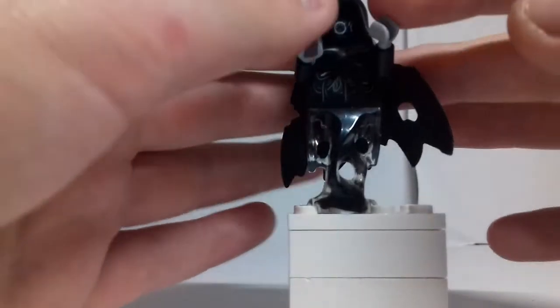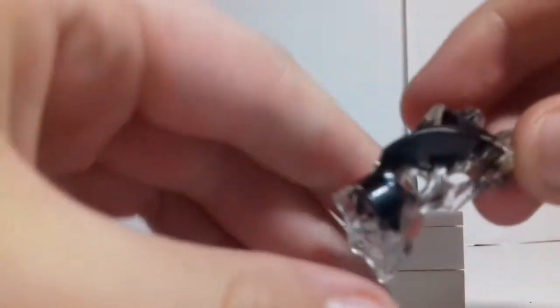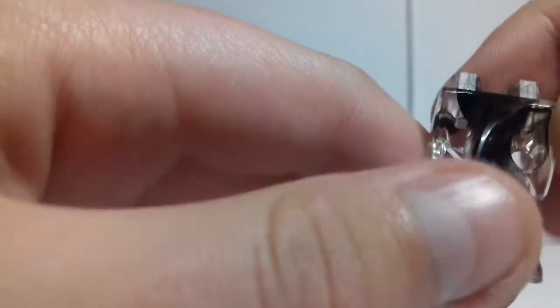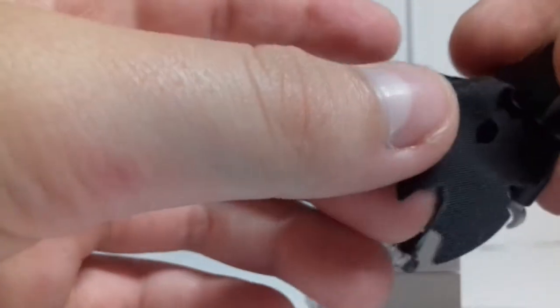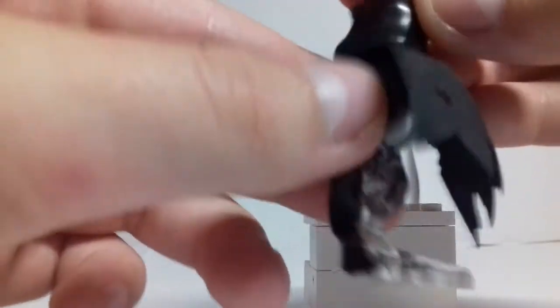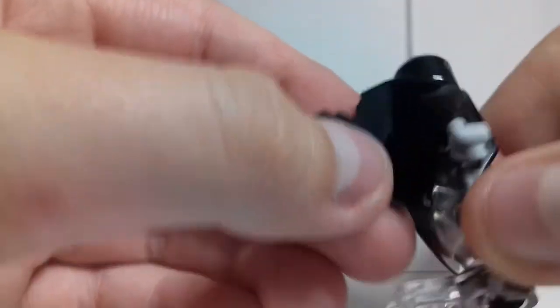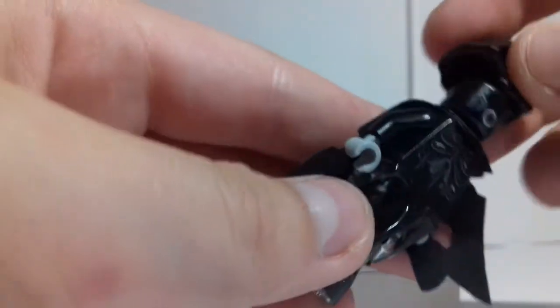This set includes two Dementors. They're both the same so I'm just going to show you one of them to avoid repetition. The leg piece is the ghost piece with transparent and black smoke-brown piece colors. The cape looks all tattered and has two holes in it. There's also a black cape and hood, and there's some printing on the torso and face — no back facial expression or back torso expression, but they're both covered up anyway.